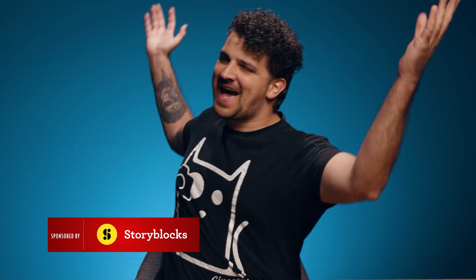Hey guys, Janik here for Cinecom.net and welcome back to another Copycat Friday. And in this week's tutorial, we are going to recreate an effect from our favorite Instagram BFX artist. Hey guys, Cash Bunny here. Super excited to watch Cinecom's remake of my nesting dance video.